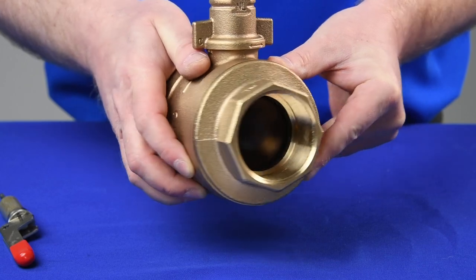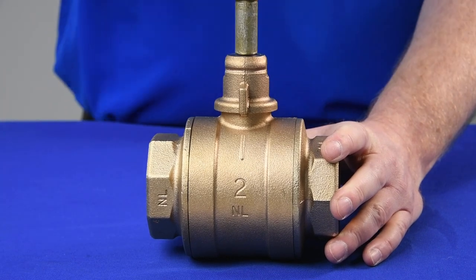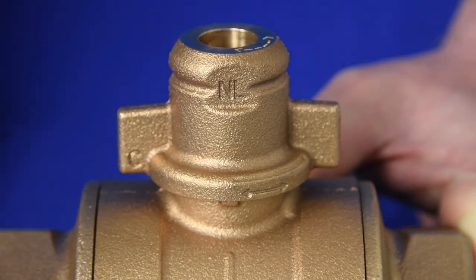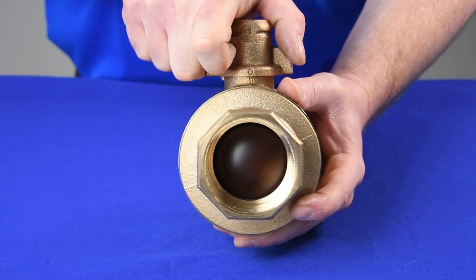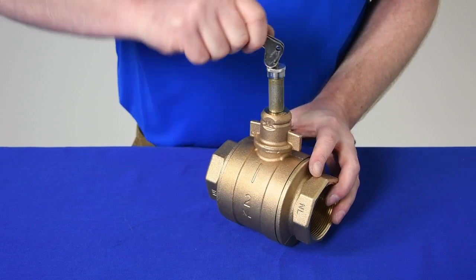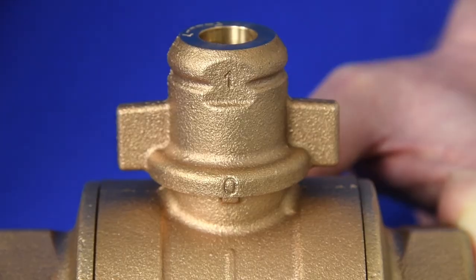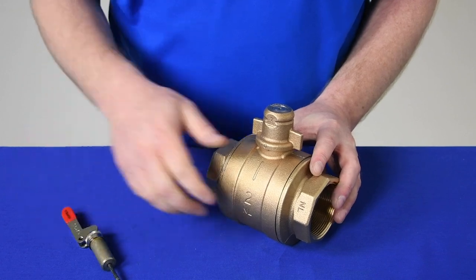To lock a closed valve in the open position, insert the key and unlock the valve. Lift and rotate the T-head to the operational position. Reinsert the lock and rotate the T-head to open the valve. Remove the lock. Lift and rotate the T-head until the tab aligns with the O. Reinsert the lock and remove the key.